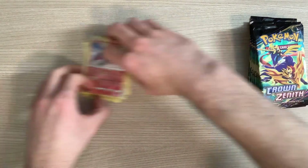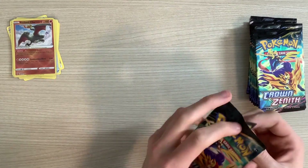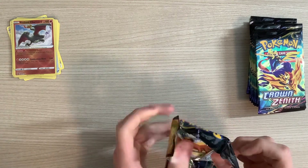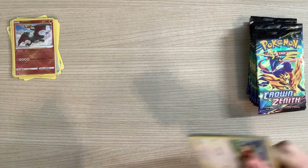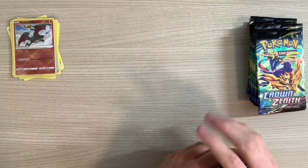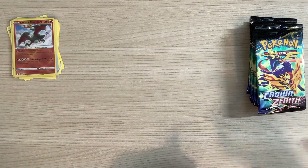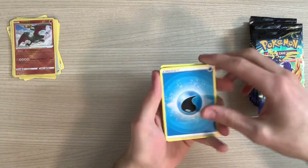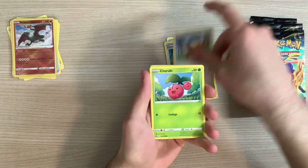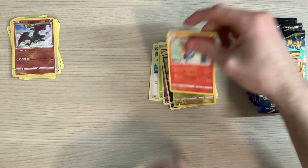I wonder how that compares to the other Radiant Charizard — oh, what was it even in? I can't even think of what it was in. It was that 25th Anniversary set, I don't know what it was called. Energy, Friends in Sinnoh, Gloom, Crushing Hammer, Yungoose, Cherubi, Exeggcute, Rock Ruff, Purrloin, Reverse Holo Luxio, and a Volcarona.